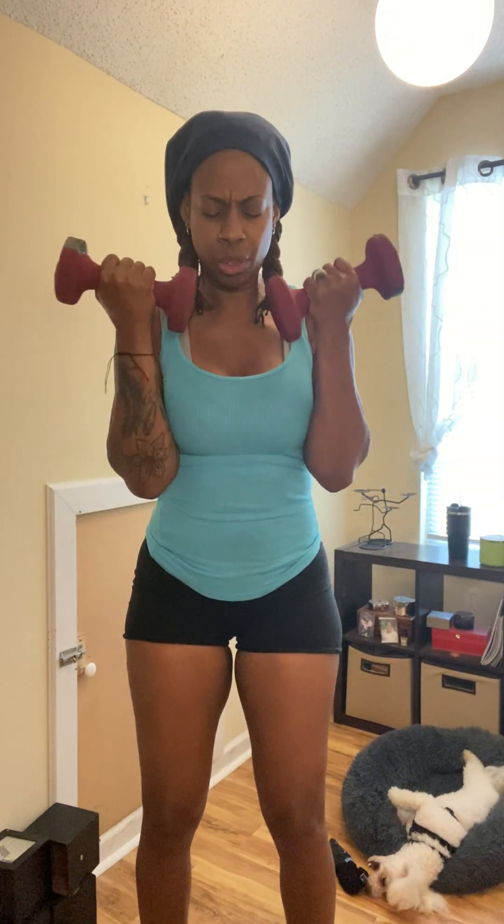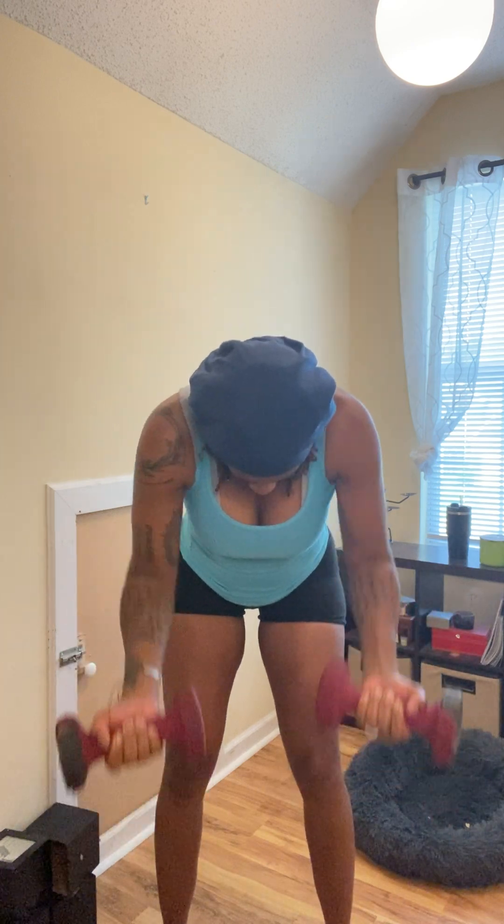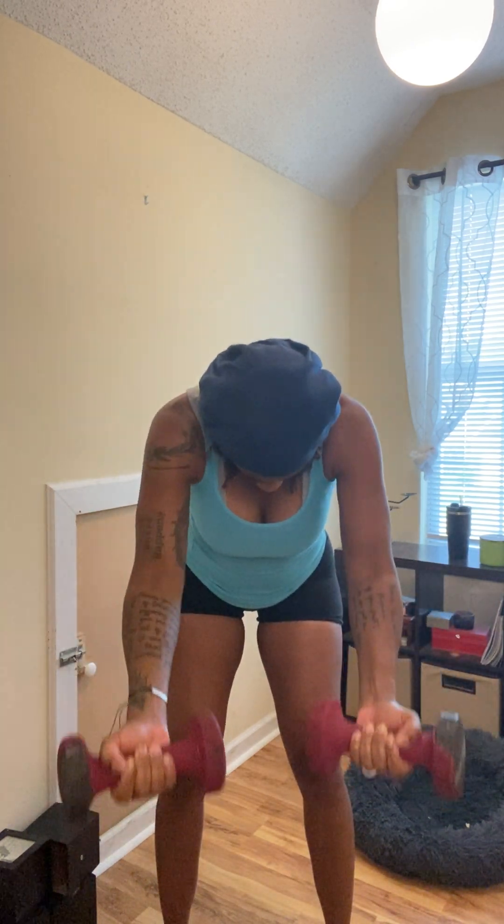Let's go. 1, 2, 3, 4, 5, 6, 7, 8, 9, 10. 1, 2, 3, 4, 5, 6, 7, 8, 9, and 10. 1, 2, 3, 4, 5, 6, 7, 8, 9, and 10. 1, 2, 3, 4, 5, 6, 7, 8, 9, and 10. Put your weights down. You are done.